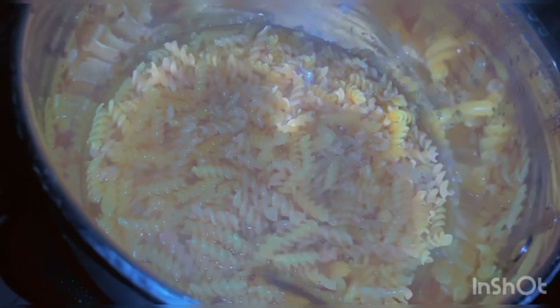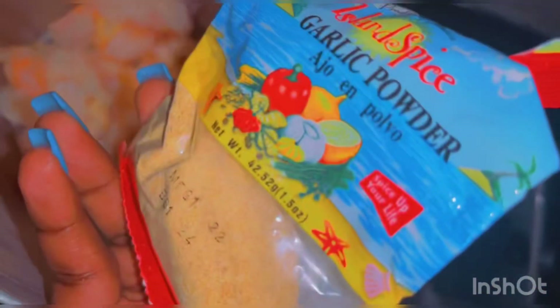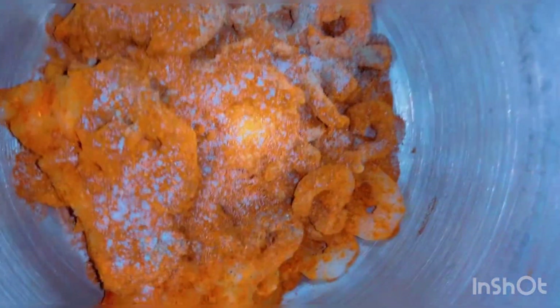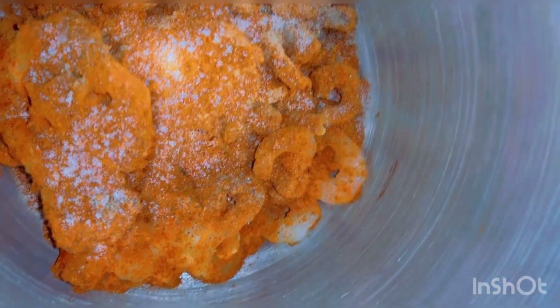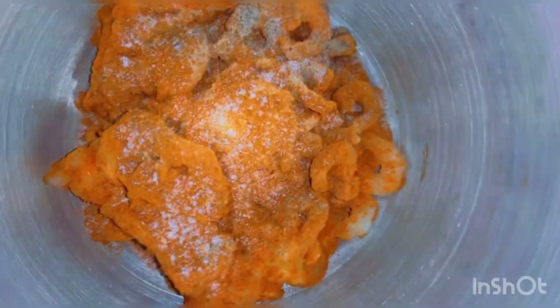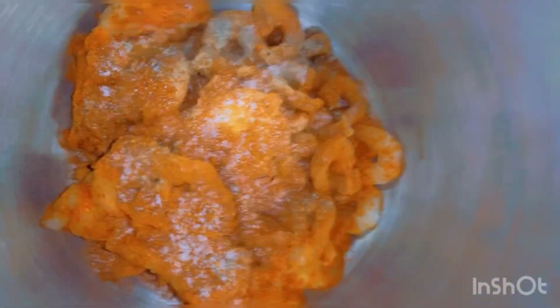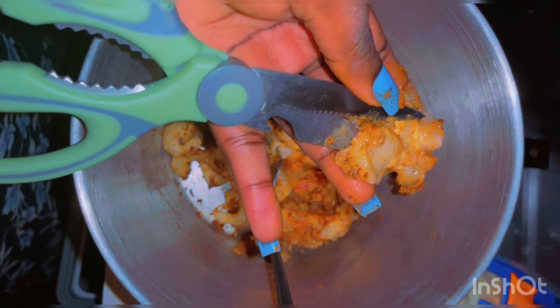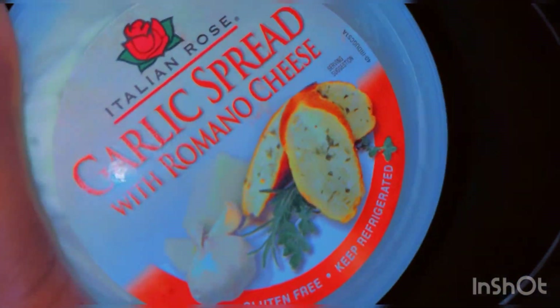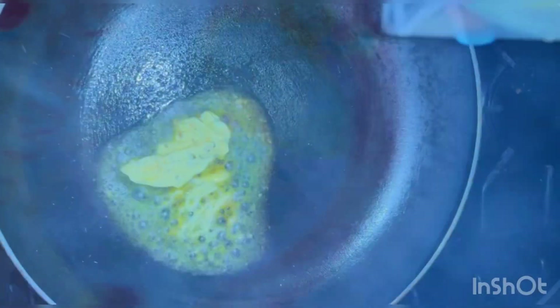I'm going to do it al dente — not soggy, al dente. All right, garlic powder in there, paprika in there, black pepper, salt — everybody gets that. The lobster meat may need to be cut up because apparently it never got cut up. So we're gonna go in with this now.